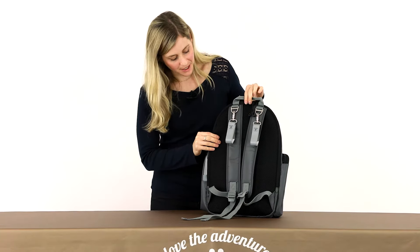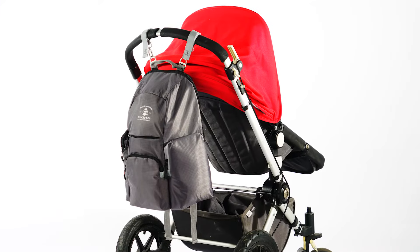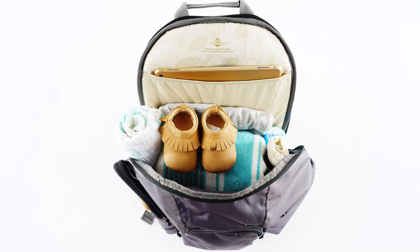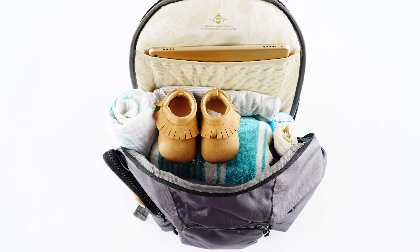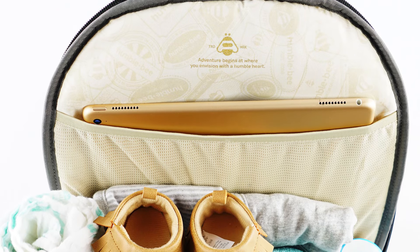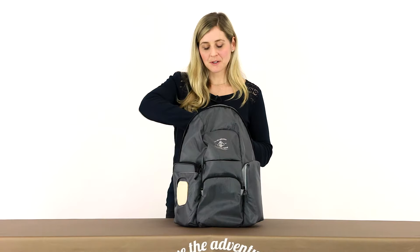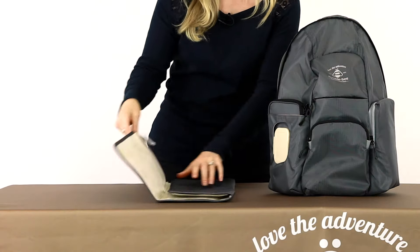It has a comfortable padded back panel and it also comes with two reflective stroller straps. In the main compartment there are three organizer pockets and a mesh pocket to hold tablets or laptops up to 15 inches. The Free Spirit also includes an extra large changing pad.